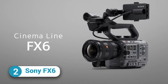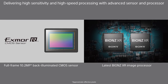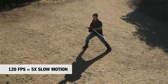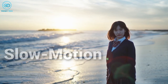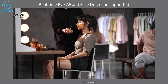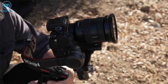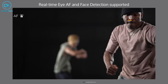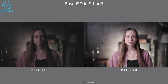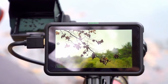Next up on the list is the Sony FX6, a compact powerhouse of a cinema camera designed for professional filmmakers. With its 10.2-megapixel sensor and 4K capabilities, the FX6 can capture stunning footage at up to 120fps, making it perfect for capturing high-speed and slow-motion shots. The FX6's advanced autofocus system combines face and eye detection for lightning-fast and accurate focus tracking, ensuring your shots stay sharp and clear. The camera also has real-time eye autofocus and face detection, ensuring subjects will always be in focus. Its dual-native ISO and built-in ND filter allow you to shoot in bright light without using external filters.